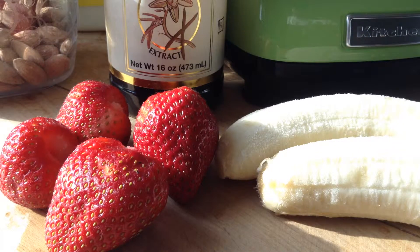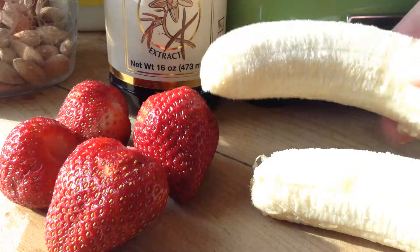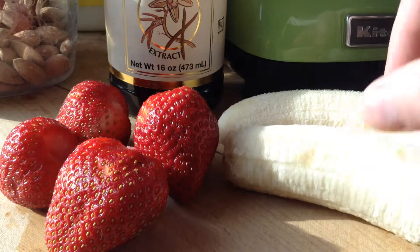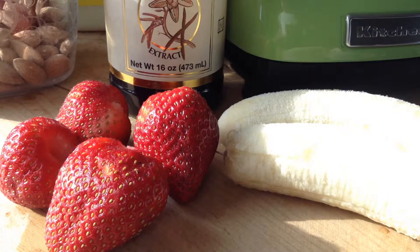Welcome to the kitchen. Today I've got a quick recipe for a strawberry banana smoothie. We're starting with one and a half frozen bananas, and this is going to make our smoothie nice and thick, adds a ton of flavor, and we don't have to water it down with ice.